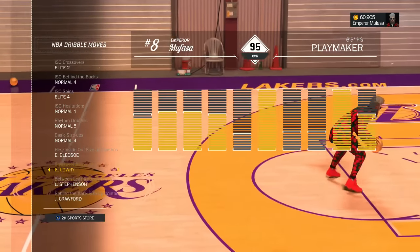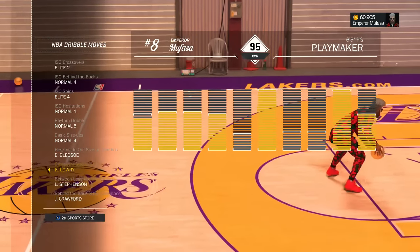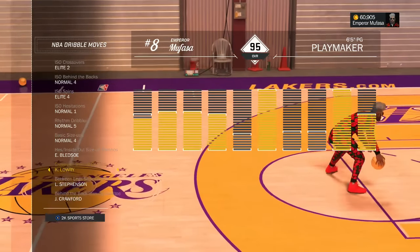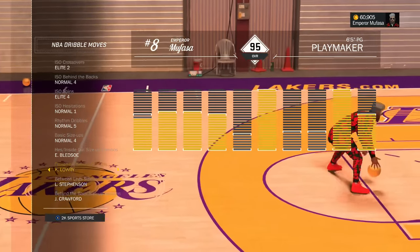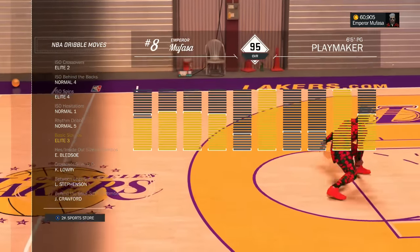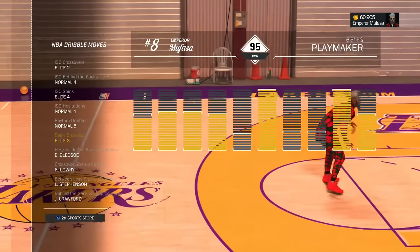The first move you're going to need for today's tutorial is the Kyle Lowry crossover size-up combo. As you guys can see right here in this little preview, it is pretty fast — a fast animation, a lot like the Carmelo crossover size-up combo. Make sure you have the Kyle Lowry equipped. The second move you're going to need is the Elite 3 basic size-up. Make sure you have both of those moves equipped to your My Player.